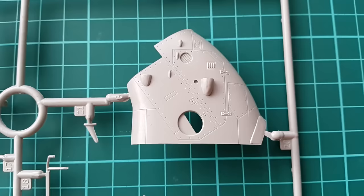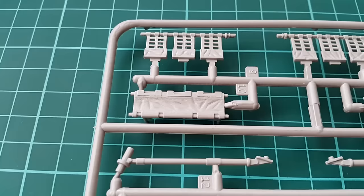There is some flash on the two halves of the body; however, nothing serious, nothing too complex. The interior parts have some nice corrugation.